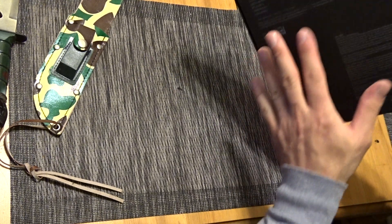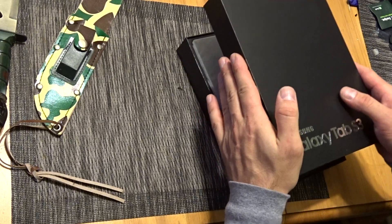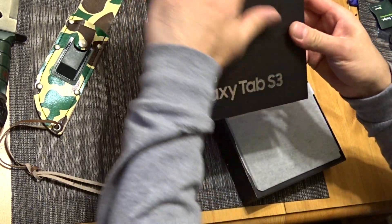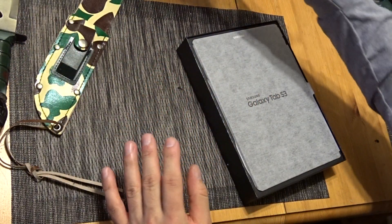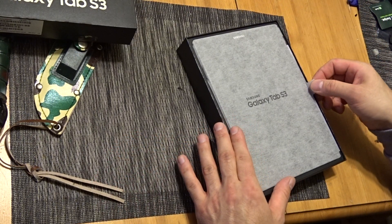I was able to play with it in the Best Buy store, the one in Hazlet, New Jersey. It's really cool. Being that I have the Tab S2, I was familiar with it, but I like the specs and I wanted a newer one. I had that for two years.